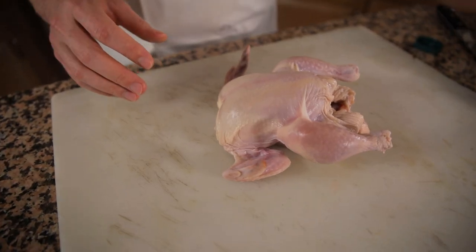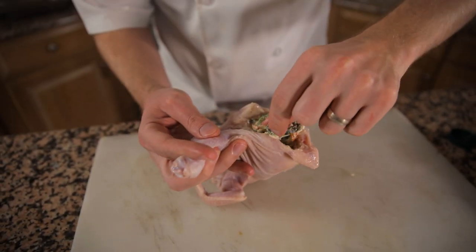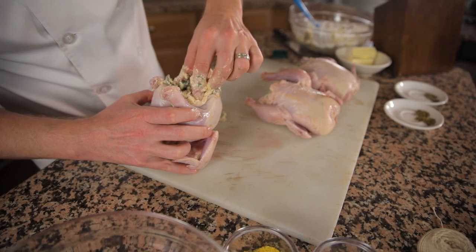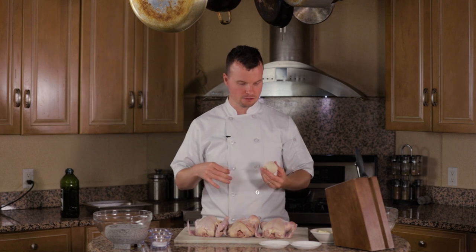We're gonna set this in the refrigerator and let this cool down even further and combine. And let's get our hens ready. Fill the cavity of your hens — this is a little bit of a messy job, there's really no other way around it. You're just gonna have to get in there and stuff these birds. As a chef, I know more than anyone else how important presentation is.